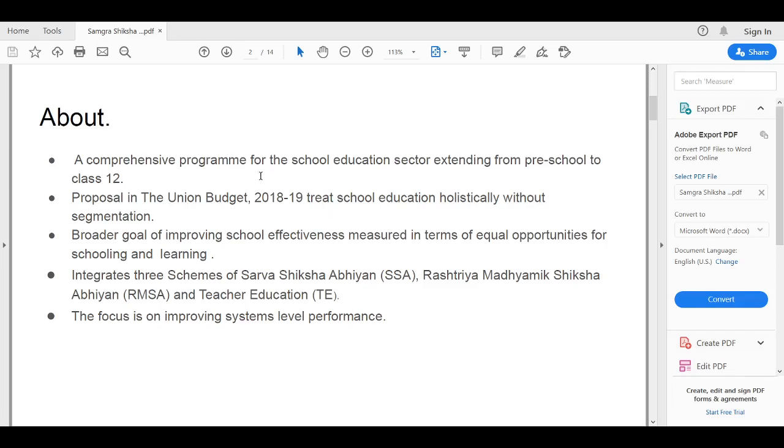Samagra Siksha is a comprehensive program for the school education sector, extending from preschool to classroom. It came as a proposal in the Union Budget 2018-19 to create school education holistically, without any segmentation.